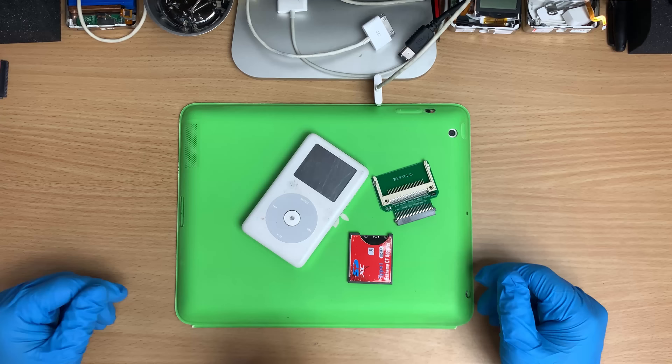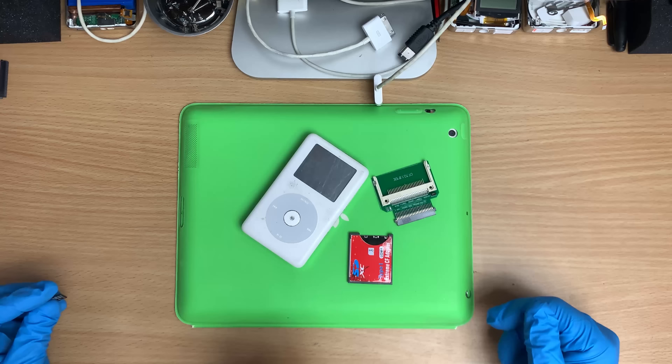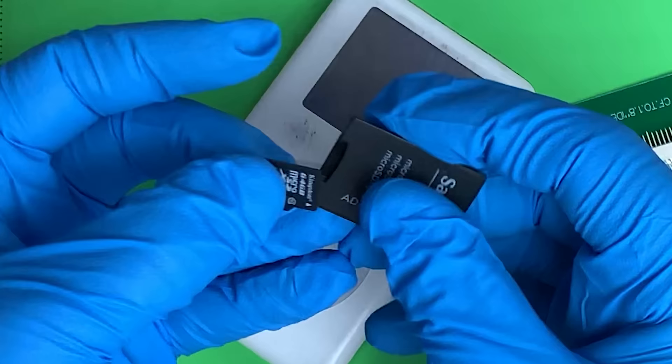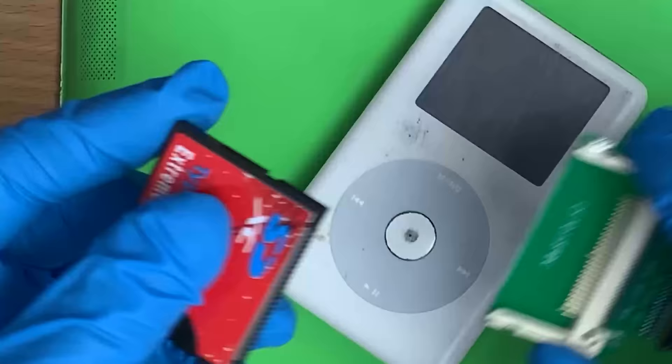It's also a beautiful time to flash mod iPods because flash storage ain't worth nothing anymore. I remember when you paid good money for 64-gig micro SDs, you can get them for real cheap now. That's the safe maximum for these ones. I've got 128 gigs working on one of these and it freaks out sometimes, but you can do it - 64 gigs is really nice. You put it in like that.